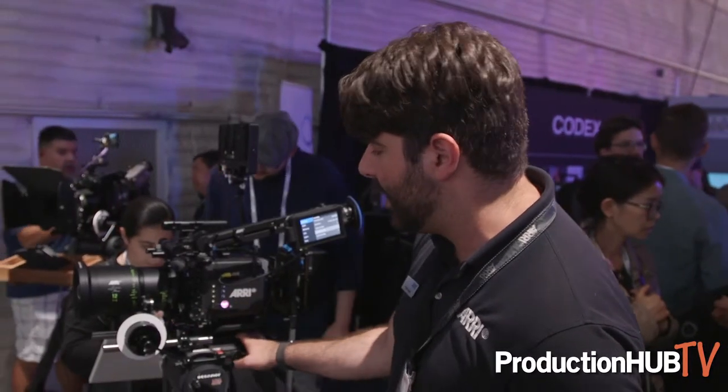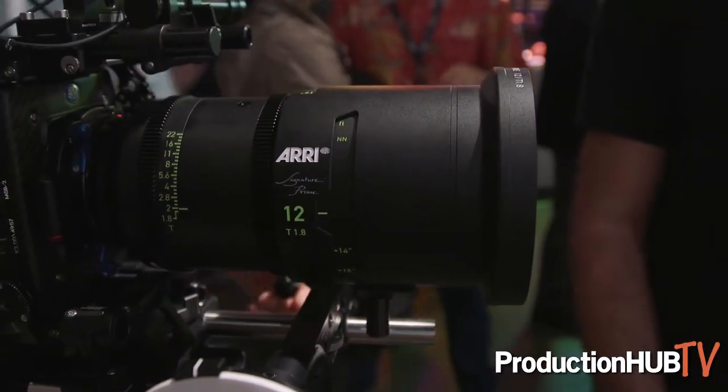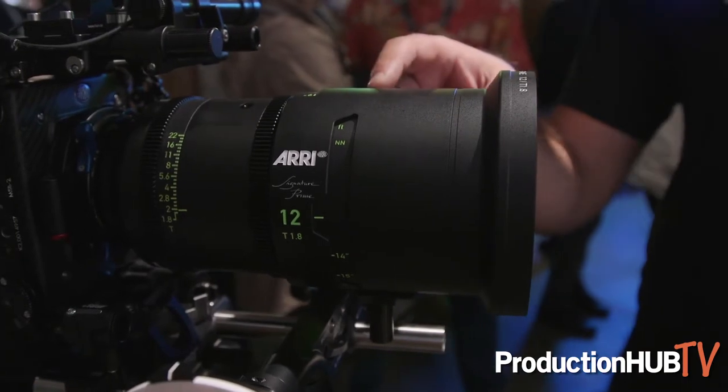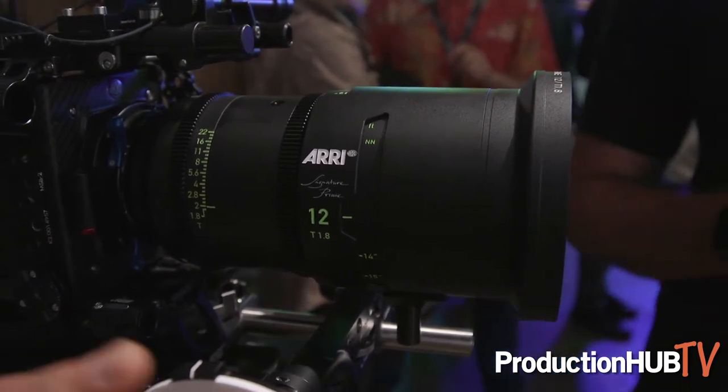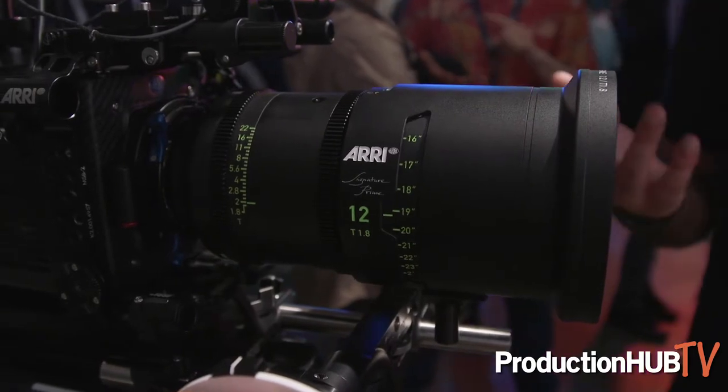The camera comes standard with an LPL mount and it ships with the adapter to go back to PL. Of course, the large sensor is great for the signature prime lenses. These signature prime lenses work on Super 35 cameras and non-ARRI cameras, but they're great for the Alexa LF because they cover the entire sensor.